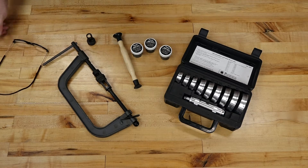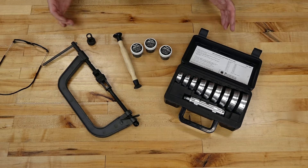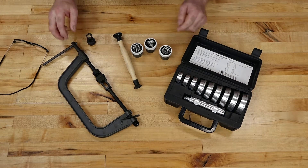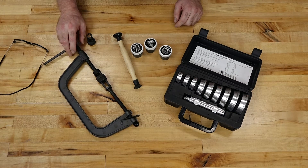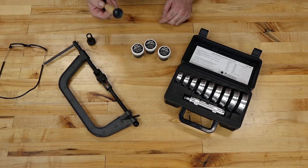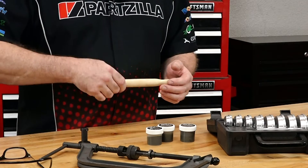Now that you've got your parts together, let's talk about the special tools we're going to need to pull this off. It's a fairly short list. You're going to need a good bearing driver set as well as a valve spring compressor. You also need to pick up some valve lapping compound as well as a valve lapping holder, which goes to the end of the valve where you can spin it back and forth.